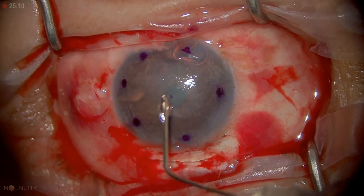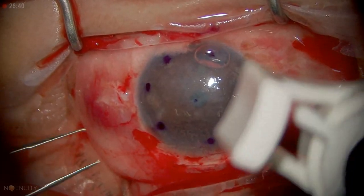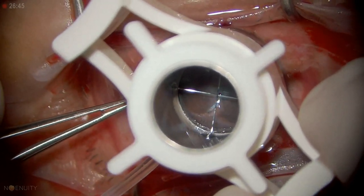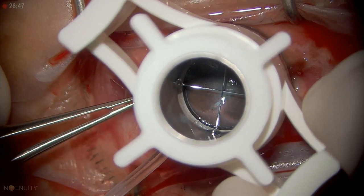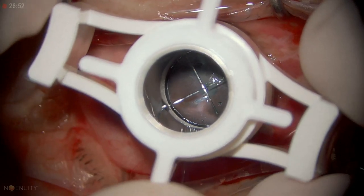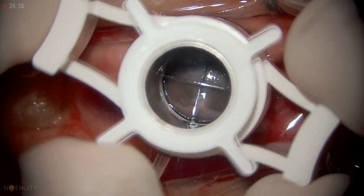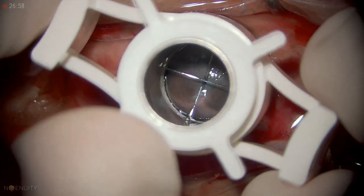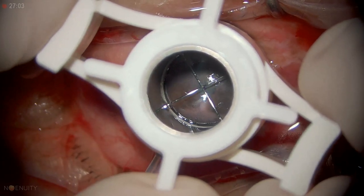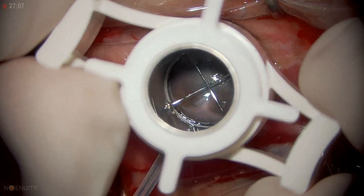So now when we trephanate here, we're not going to hit that area. Our cornea is probably about 600 microns, so we want to go about 300 microns. We got good suction — I'm right on the dot. I haven't hit the epithelium yet... now I just hit it. Every half turn is about 60 microns: 60, 120, 180, 250, about 325–370, about 400.